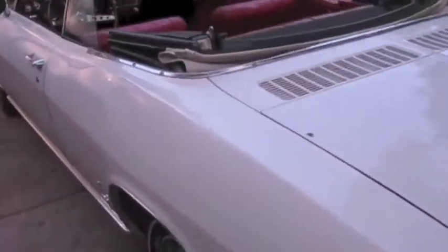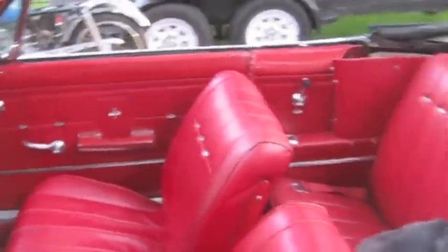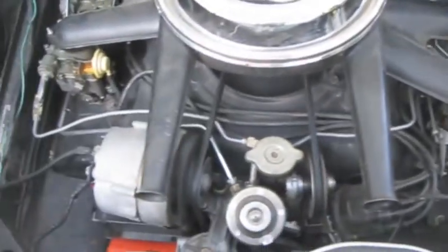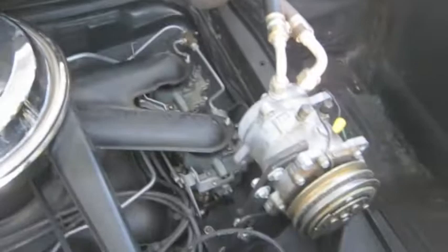This is after our little run. I'll open up the engine compartment here — never mind the bird poop, that is what happens when you have trees around your house. Still pretty good running 140. I've got about 40 or 50,000 miles on it since the rebuild.